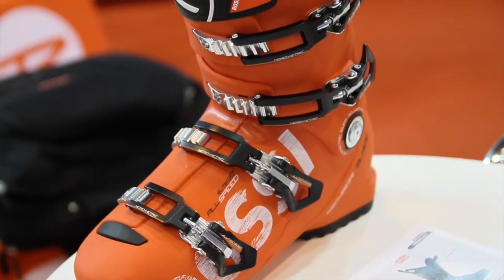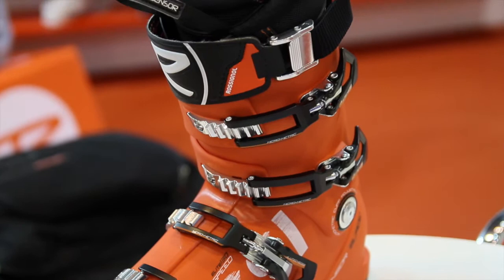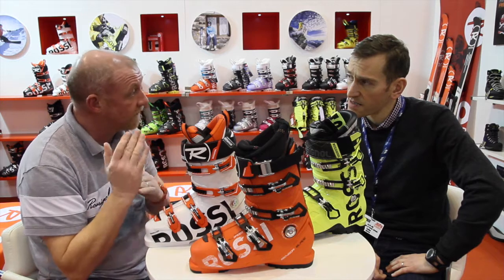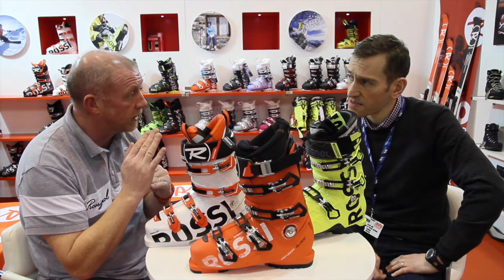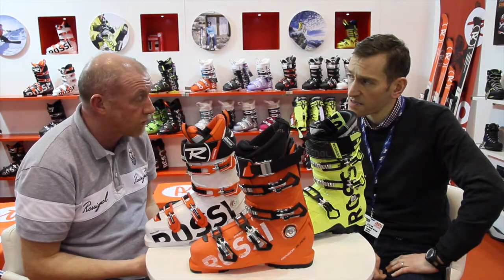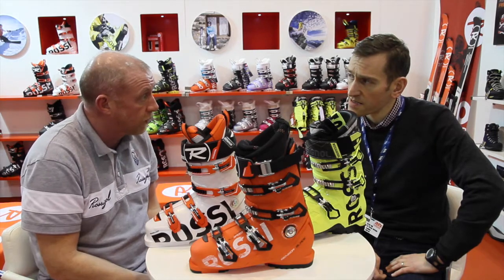The key thing with the Allspeed is we want to go down a customisation route with the product, but make an actual tangible customisation that customers can feel instantly when they're putting the product on, and visually see a different look at how we can adapt the product to really work to their benefit.